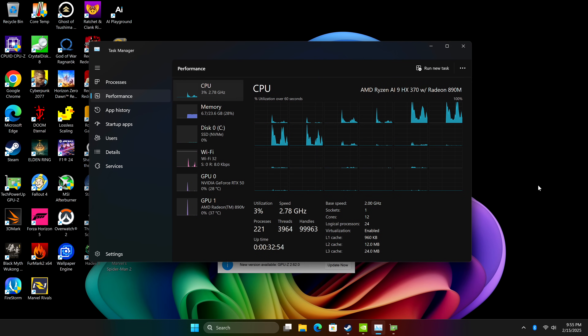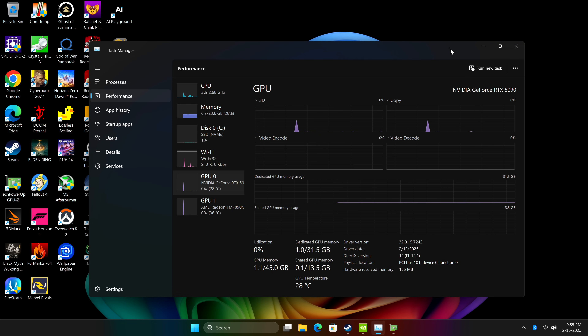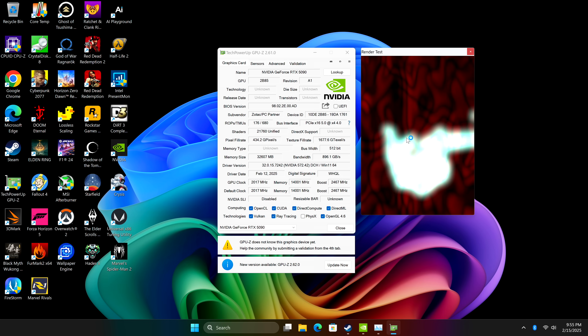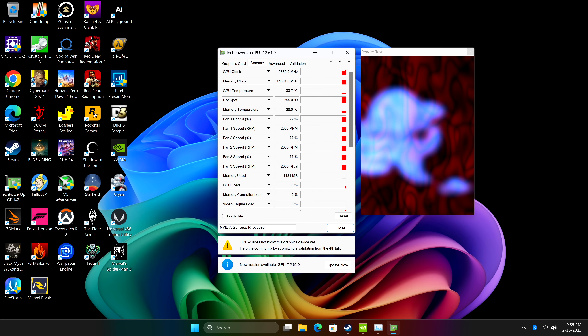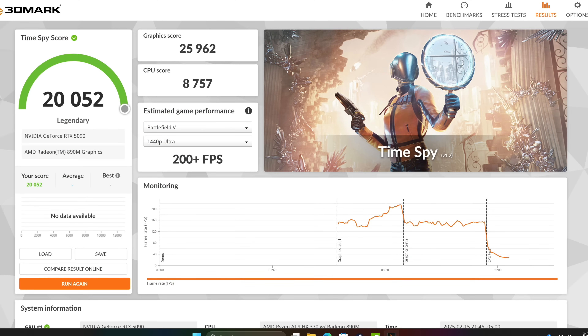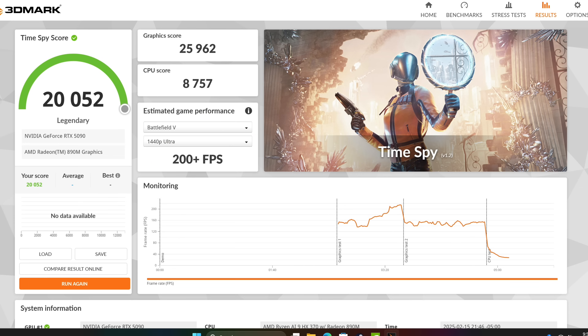With the Aya Neo 3 we have a more powerful CPU with that HX370, plus the 5090 connected over an Oculink connection, so I do expect to see better performance out of this unit. In GPU-Z you can see the GPU is now running over a PCIe X4 4.0 connection instead of the 3.0 connection we had on the Zotac Zone using USB 4. Just like the Zone, I ran 3DMark Time Spy and with this unit we got a total score of 20,000 and a graphics score of 25,962 — still a lot lower than I thought it would be given that we're over Oculink. On the Zone we had a graphics score of 22,350, so we are getting a little more out of it, and this could be due to newer drivers with the 5090.